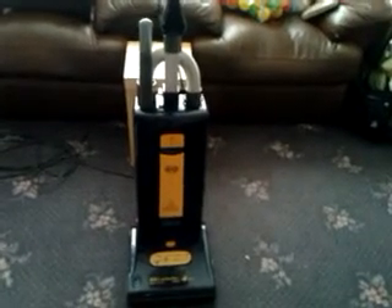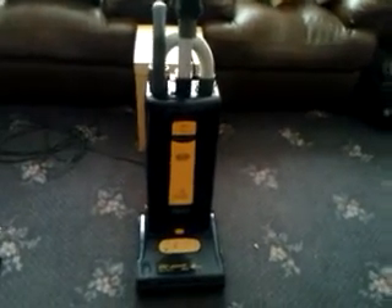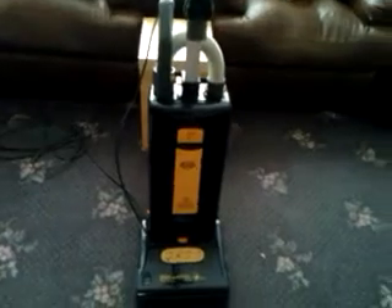Hi YouTube. I'm just going to do a quick update video on my SIBO X4 Extra. I haven't been using it for a few months because it did need new filters and bags, and also the cable connection was broken from where my mum had been wrapping it up. She must have pulled it too tight and it made a loose connection, so I fixed that and it's usable again, so I'll just do a demo of it in action.